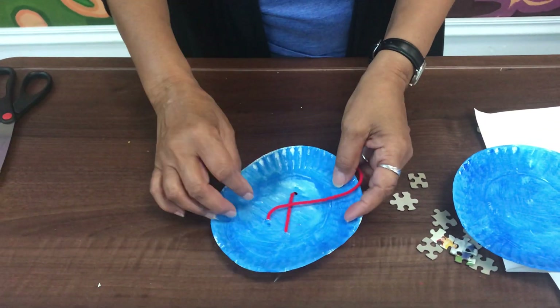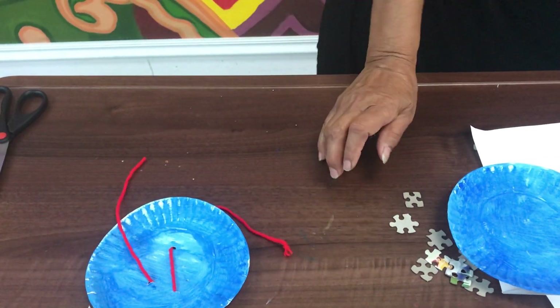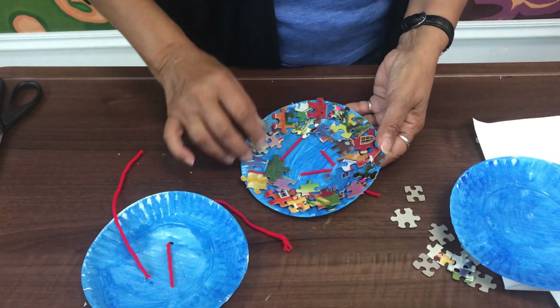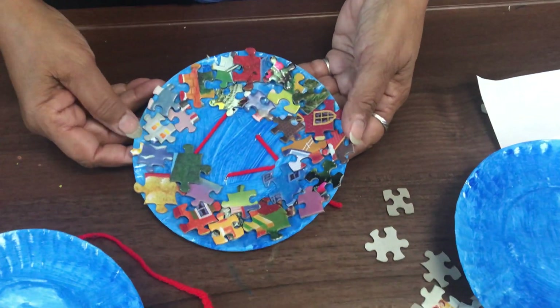Once you have your yarn and your design done, you want to grab your puzzle pieces and start gluing them on the outer side of your plate. And this is what it looks like.